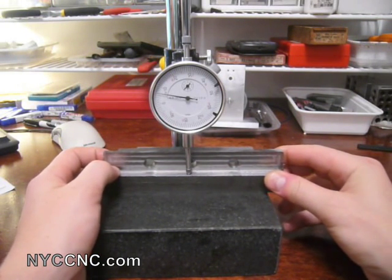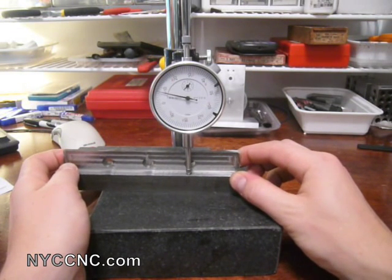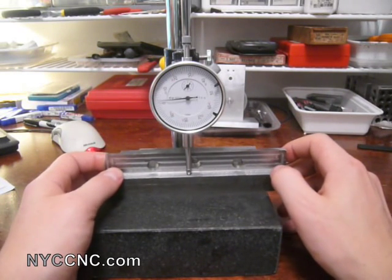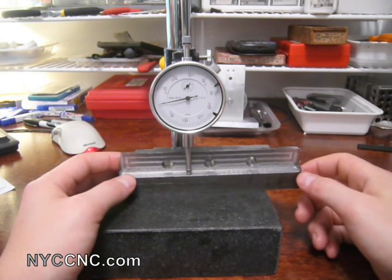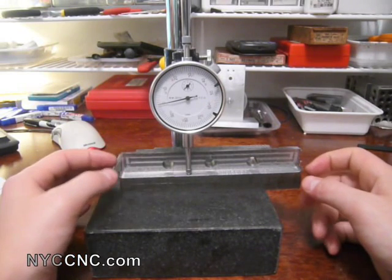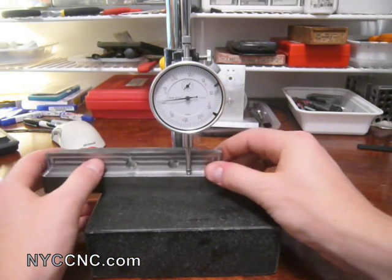Running it over, you can see it peaks at 9 thou and then comes back down. The middle one is about 8.5 to 9 thou, and the third one is the same — bingo. For this particular part it shouldn't actually be a problem. There are ways you could fix it, whether taking different types of cuts with the bit or chucking it up differently. It's certainly an interesting lesson — magnified by the backlash in my lead screw nuts right now. A quick example of how you can measure this problem using a block plate.